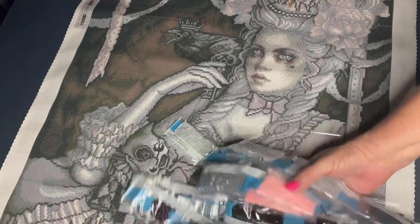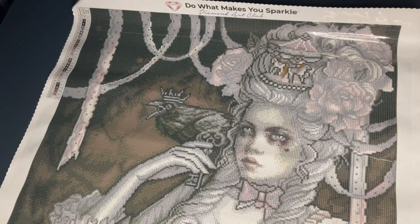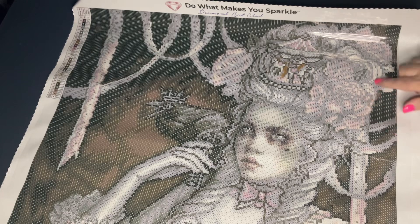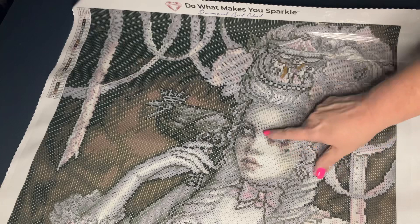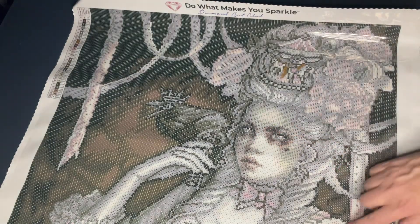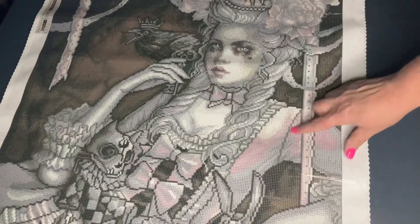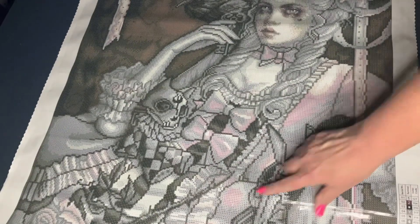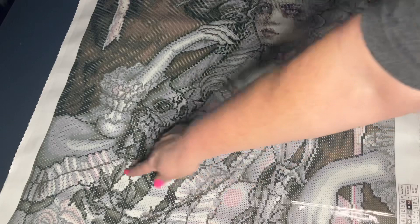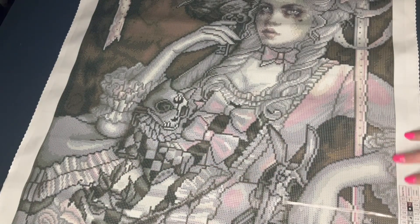So those are the drills. Now let's look at where the ABs are going to be. The ABs are really just sprinkled everywhere - there's some up here in her hat, over here, and some right here on her face, right here on her shoulder, and then down here in the ribbon. They're all just kind of sprinkled in.